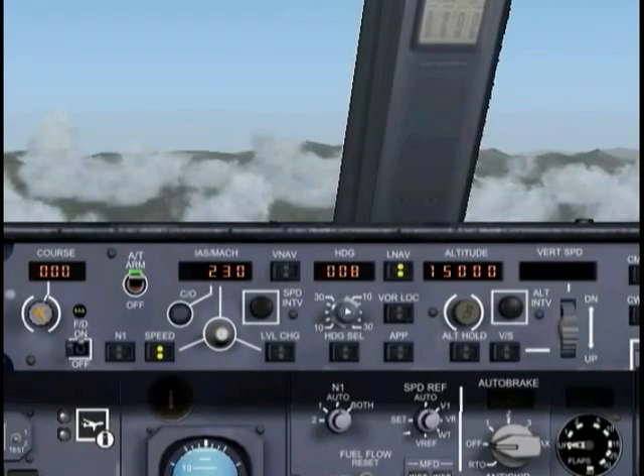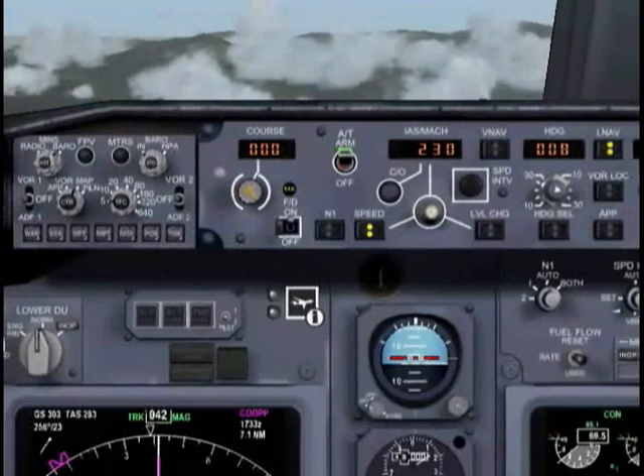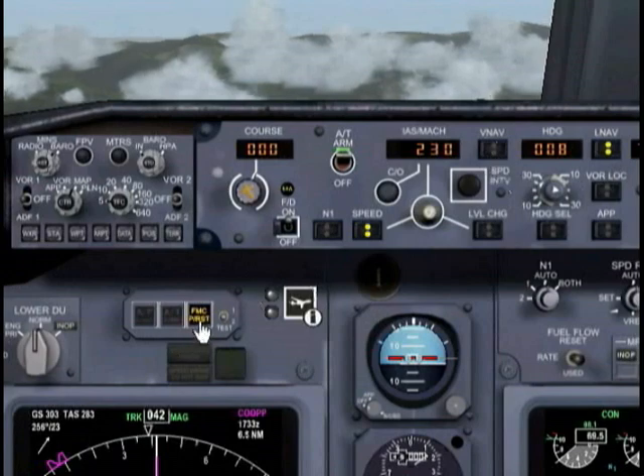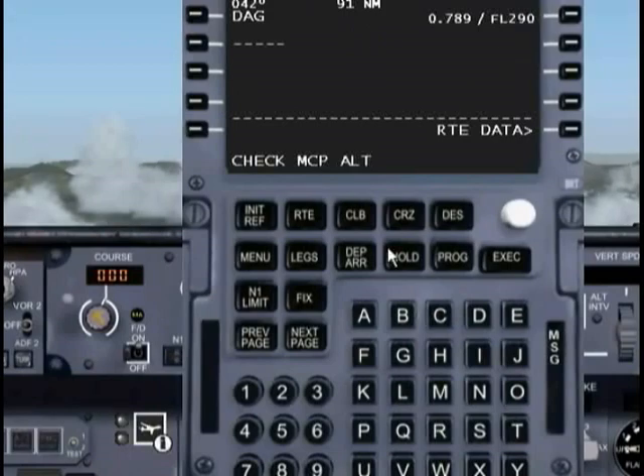ATC has gone ahead and cleared us to flight level 290. What we need to do is hit VNAV. If we do that, you'll notice that an FMC message indicator comes up — that's telling us there's a problem. Let's go ahead and bring up the FMC. The problem is that we should be going to flight level 290 but we can't because our...